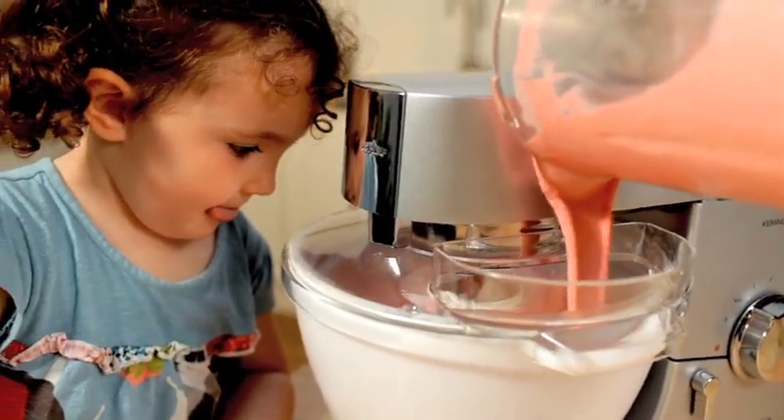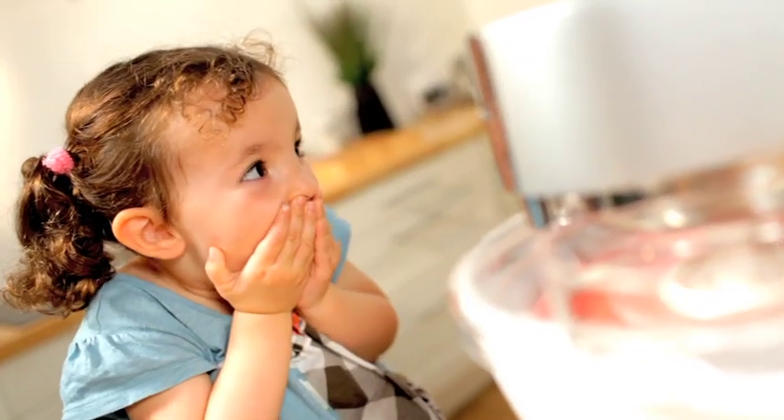sorbet or healthy frozen yoghurt, with no artificial additives, in just 15 to 30 minutes.